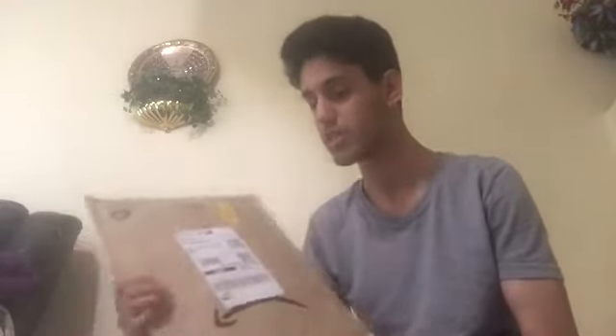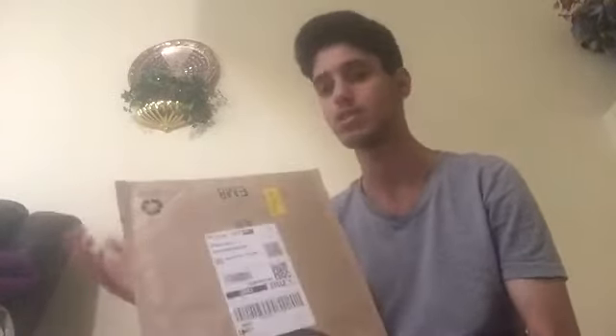I'm going to unbox this and review it and tell you guys whether you should buy it. I've actually been waiting for a chance to watch this movie in the best quality in English dub. I hadn't watched it in February, so I was like, why not wait one more month and just buy the DVD?